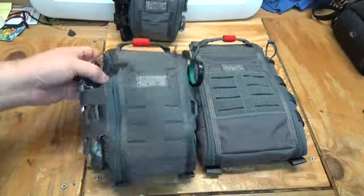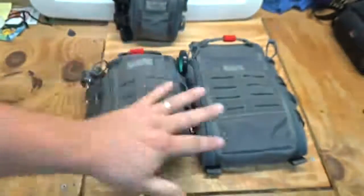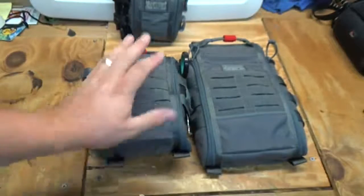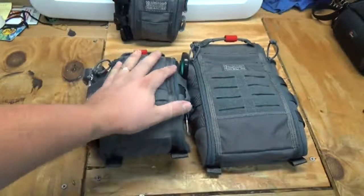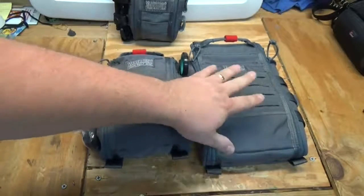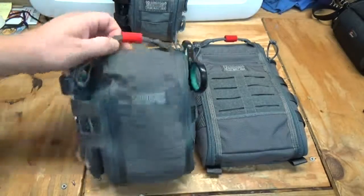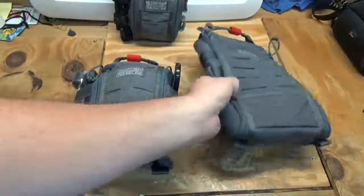I've already got the 5x8 set up as a first aid or trauma kit. These would make great car kits or group kits. This one here is going to be a car kit — I'm going to put this in the car — and I'll load out the 7x10 and show you that in another video. Anyway, let's go over the new changes they've made in the Gen 2.